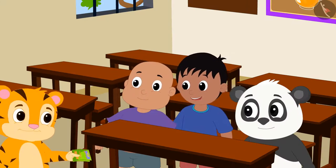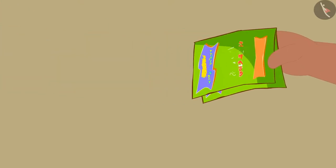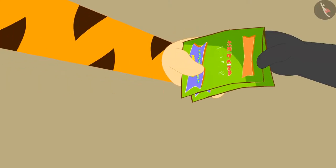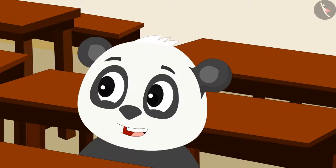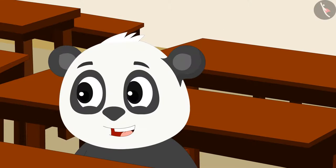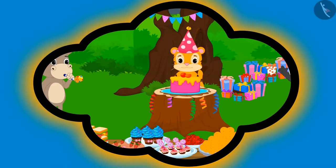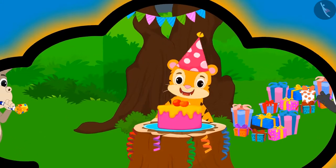As soon as Shere Khan reached school, he invited all his friends to come to his birthday party the next day at his house. Gooloo said excitedly that his birthday too is coming next month, and he will also throw a party like Shere Khan.